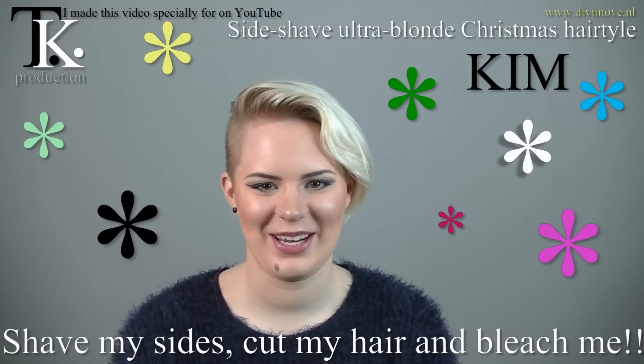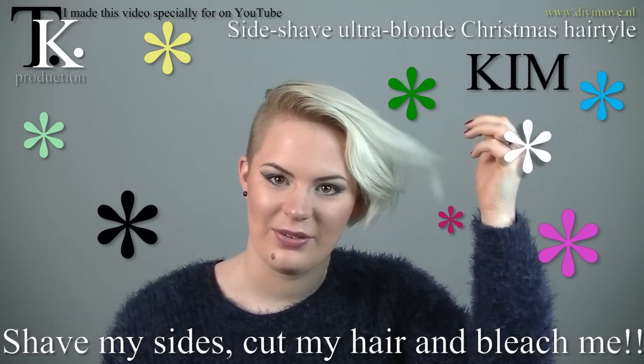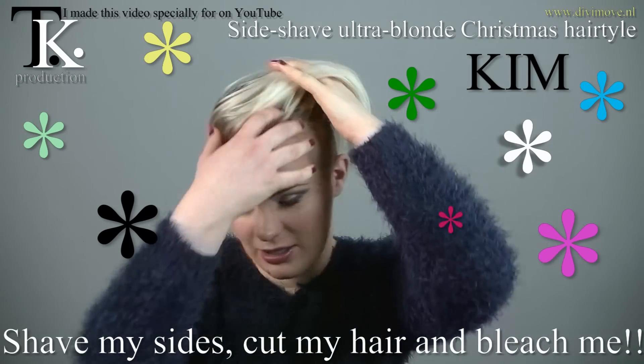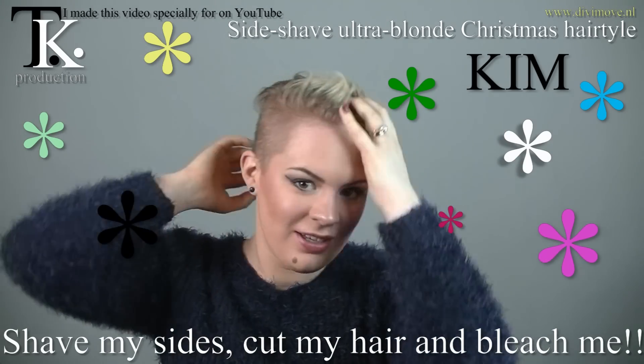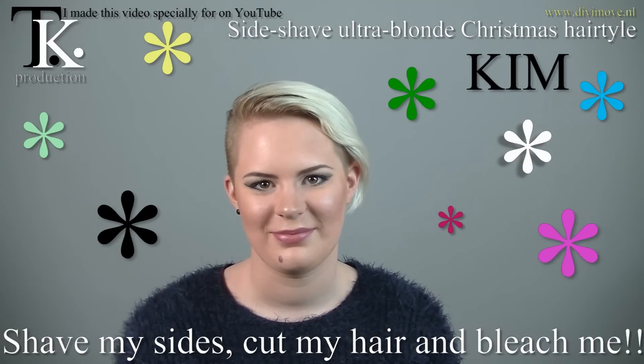Hello Kim. Hello. So today I'm going to have shorter sides again and I'm just going to leave this part longer. I still have this side short — that was also a new sort. Yeah, and Theo is going to blonde my hair.